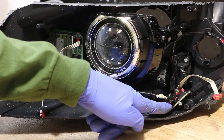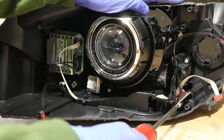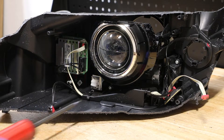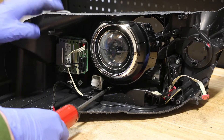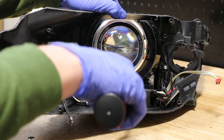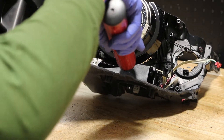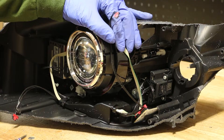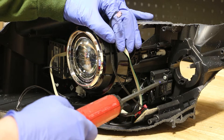Next, I'm going to remove this T10 Torx screw holding this circuit board in place. Next, I'm going to remove this T15 Torx screw. There is a hidden T15 Torx screw straight back through this slot. Next, I'm going to remove the T15 Torx screw holding this circuit board in place.